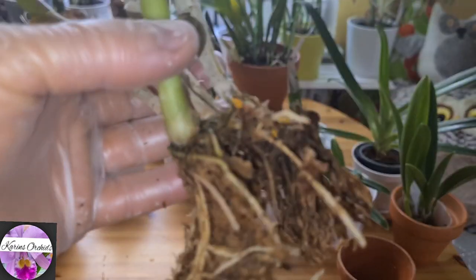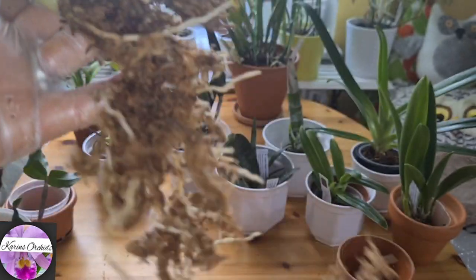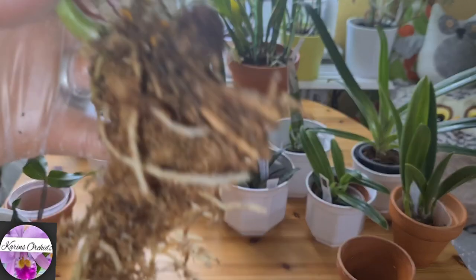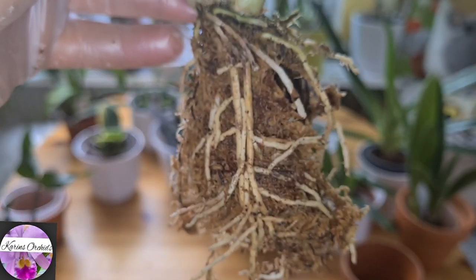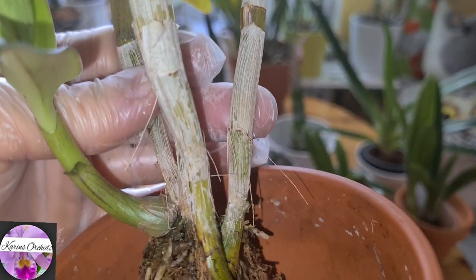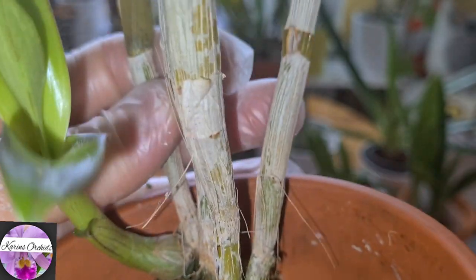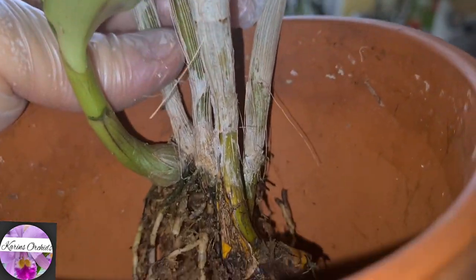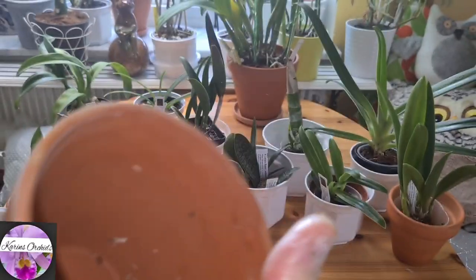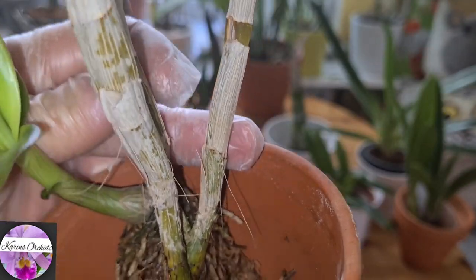Yeah, it's okay. I've smelled worse in my lifetime, I suppose. Let's see what pot to choose. It's gonna sit in a clay pot with pine bark — one to two centimeter pine bark, regular bark, perhaps with a little bit of perlite in it. This pot is gonna be suitable for it — I think it's a nice size.